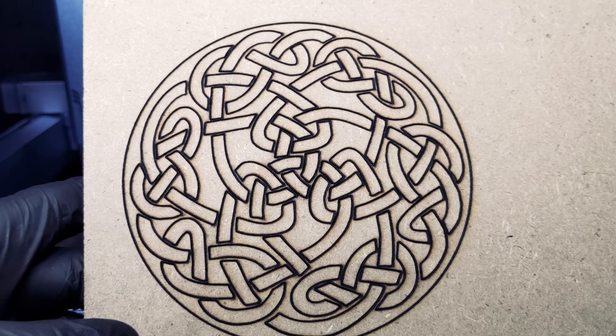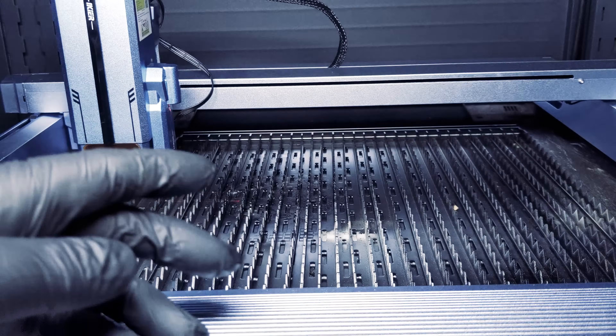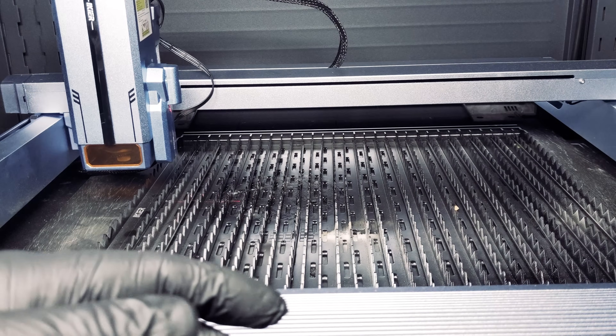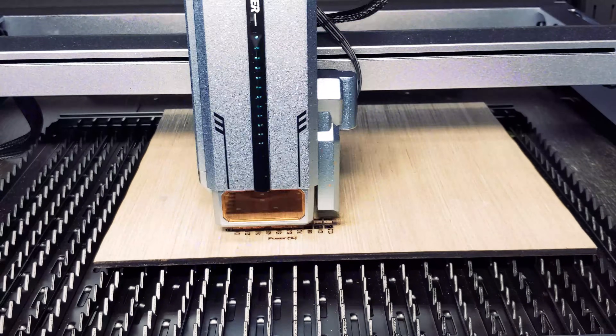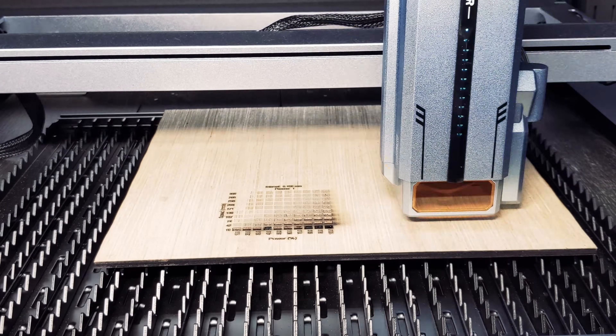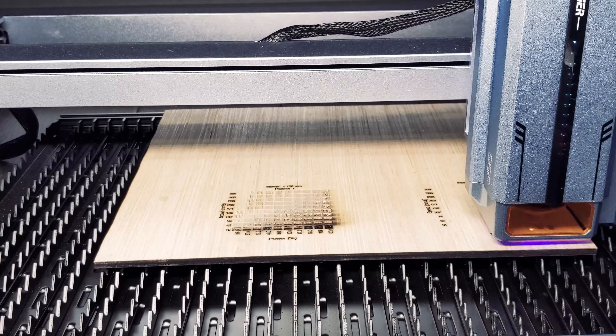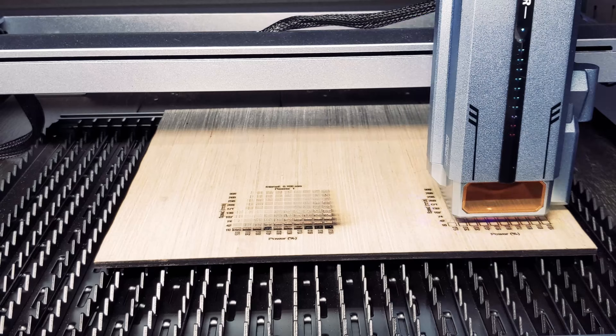We were able to get some solid markings, but we were not able to cut all the way through. For this material, we may need a couple more passes. Up next, we have an engraving test on plywood. Here you can appreciate the laser head autofocusing before starting our plywood cut test.